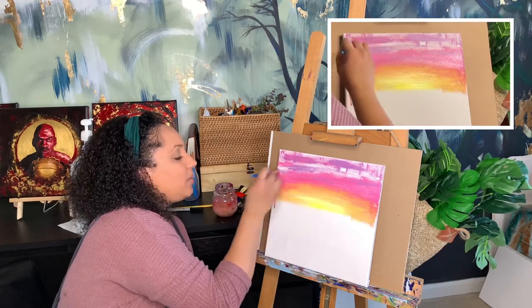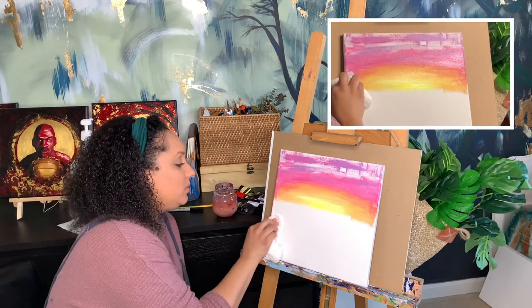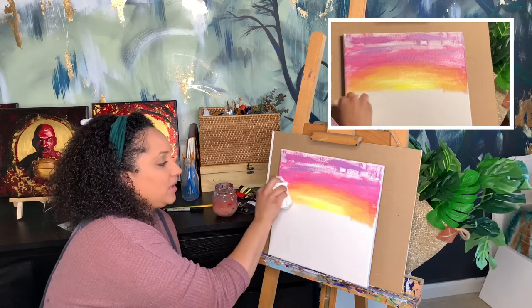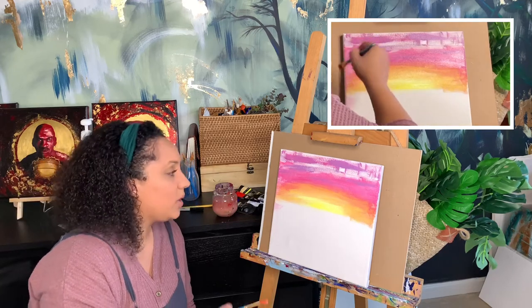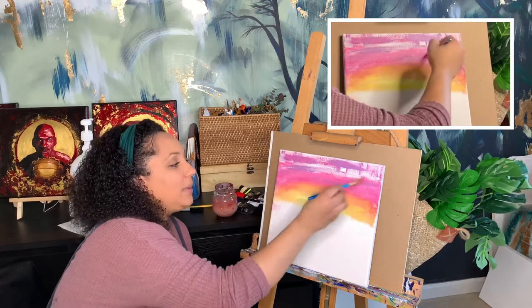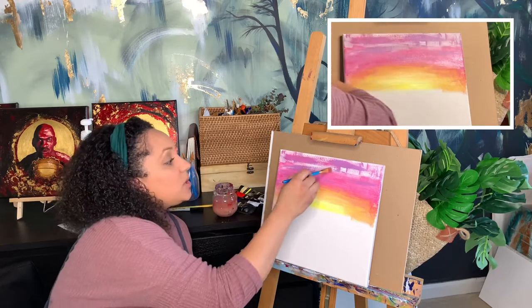There's still some white showing on the canvas, so I'm rinsing my brush and going back in with water to smooth everything out. There's my drip — but that's okay. I'll take my paper towel and wipe it; it wiped really easy because it was mostly water. If you do it right away it'll be fine. To avoid drips, when you go back to get water, dab your brush a little on your paper towel beforehand.